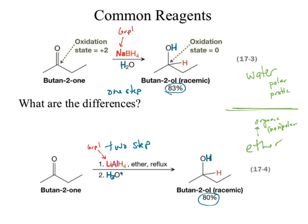Boron is group 3A and aluminum is also group 3A — they're in the same family, but their chemistry is different. We're doing the same chemistry with a different atom. Why change the atom? A lot of that goes back to noticing why am I allowed to use a polar protic solvent in one but not in the other.